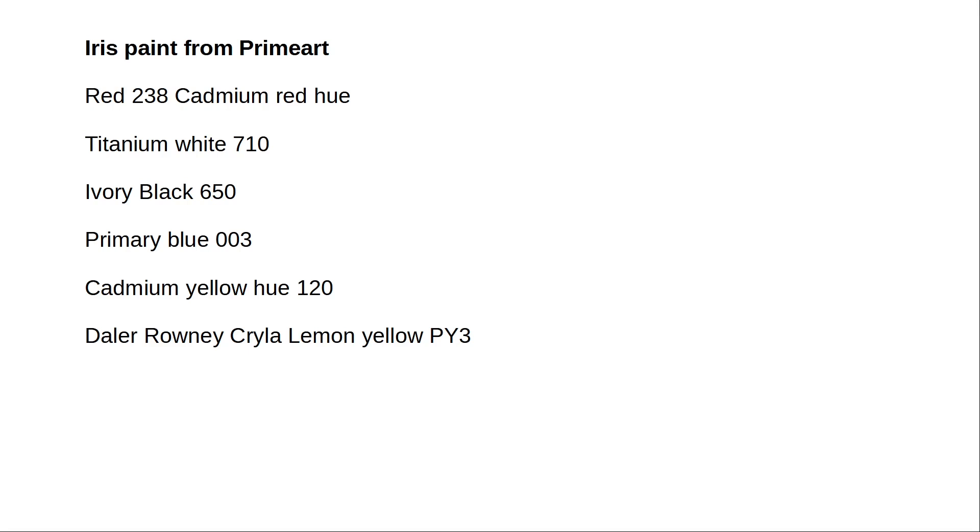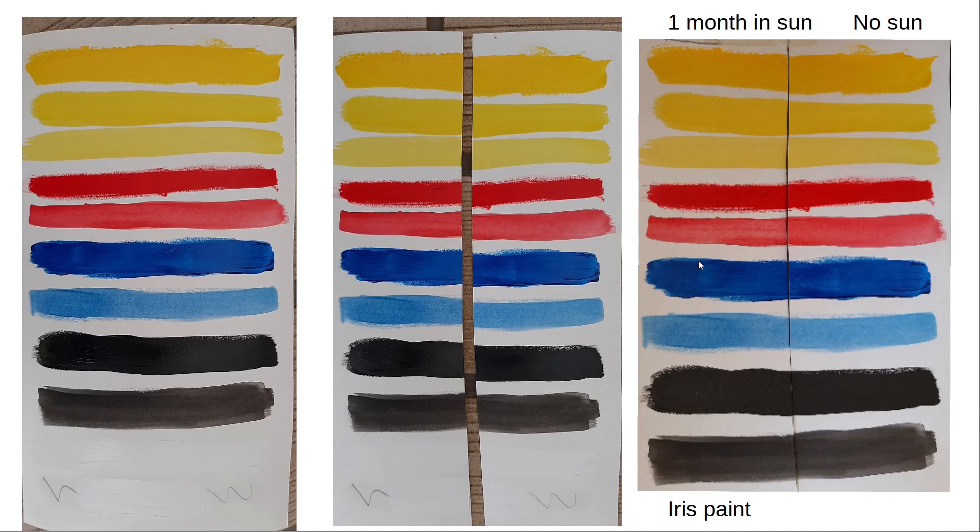Ideally you shouldn't test in just sunlight — you should use a UV lamp to control the quantity of radiation. So my tests are really not scientific, but at least they give an indication. If there are no results available in literature about the Iris paint, then the next best thing is to do one's own test. For comparison, I'm also using the Doloroni Kryla Lemon Yellow BY-3 because that paint has a light fastness ASTM rating of 2, and I'm using it as a reference since I don't have the blue wool reference available.